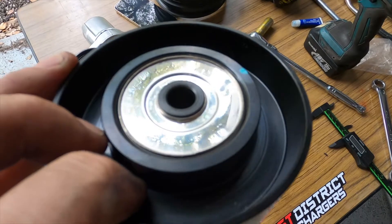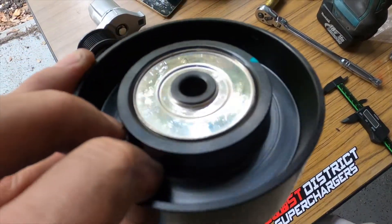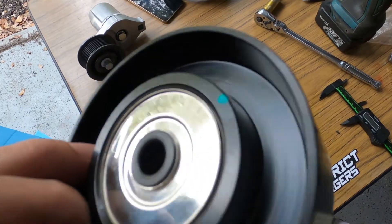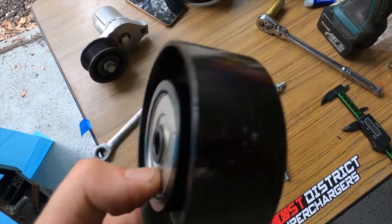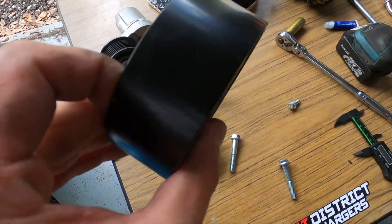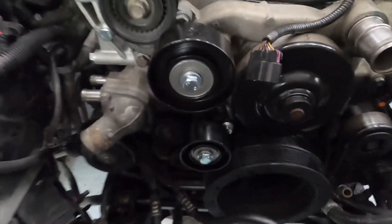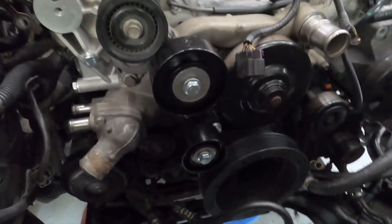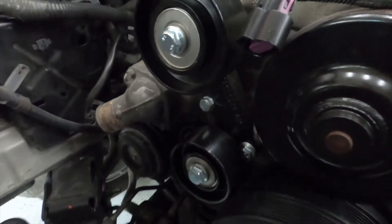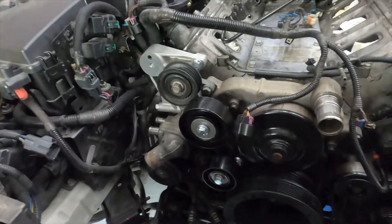These pulleys look symmetrical — identical on both sides — the only difference is a dot of green paint on one side. It looks centered the same either way, so I guess the direction doesn't really matter. Got the two pulleys on finger-tight on the bracket we installed earlier. These are also 50 Newton-meters or 37 ft-lbs on both bolts.